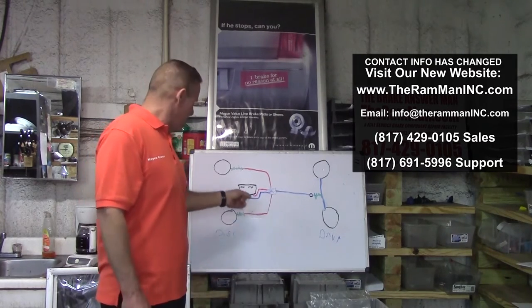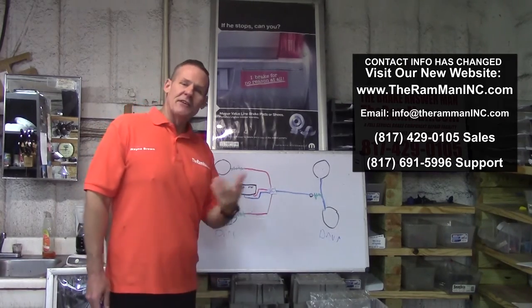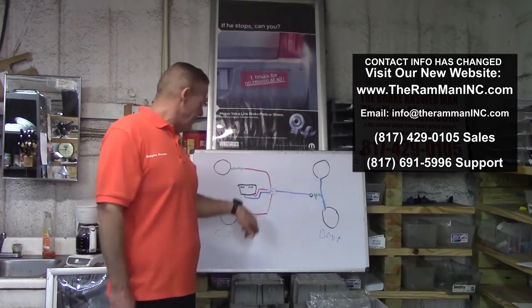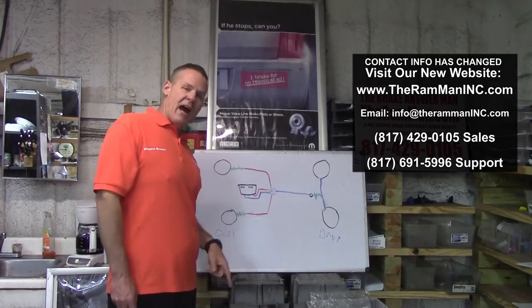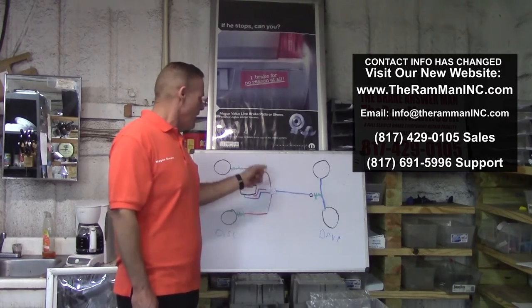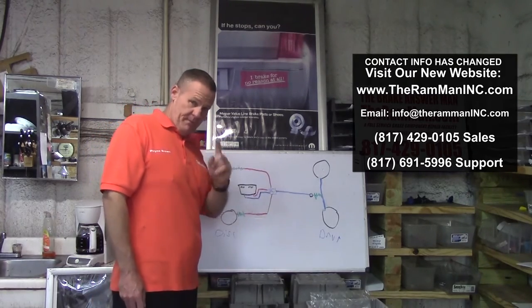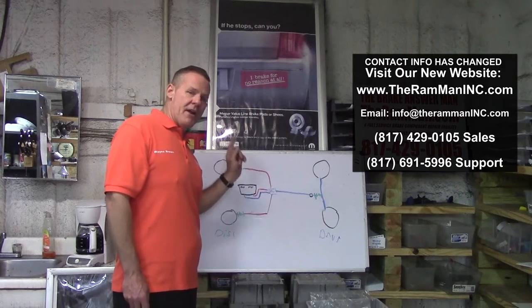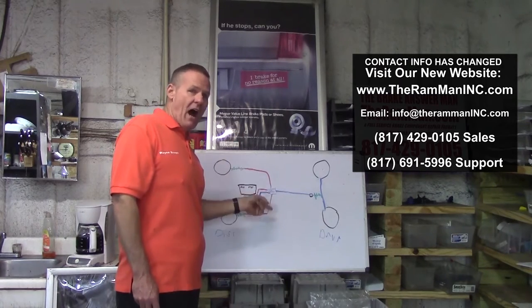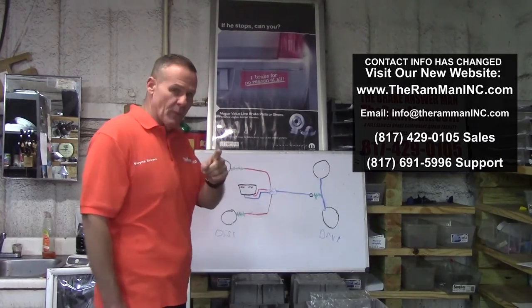All I ever want you to remember: a master cylinder is nothing but a simple foot-operated pump. Just think of the master cylinder as a foot-operated pump. Brake valves, in general, are just distribution blocks, pressure differential valves, or pressure reducers. In general, brake valves are not the problem — very, very rarely. So when you get down to some really rare things, it's the brake valve.